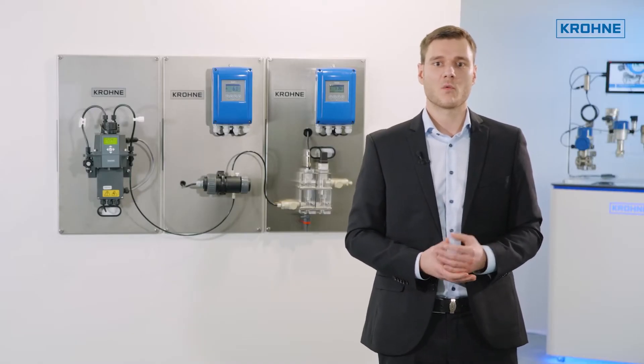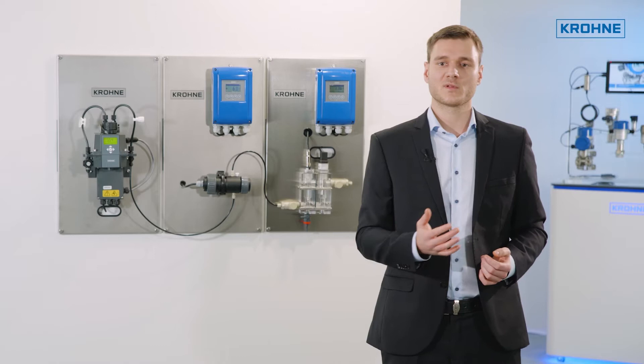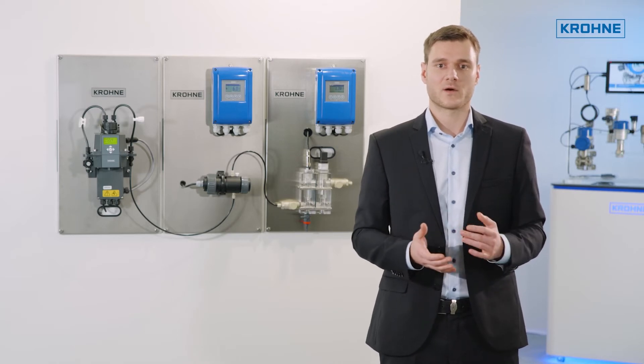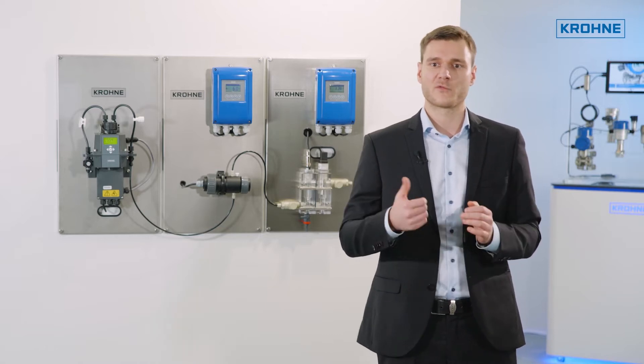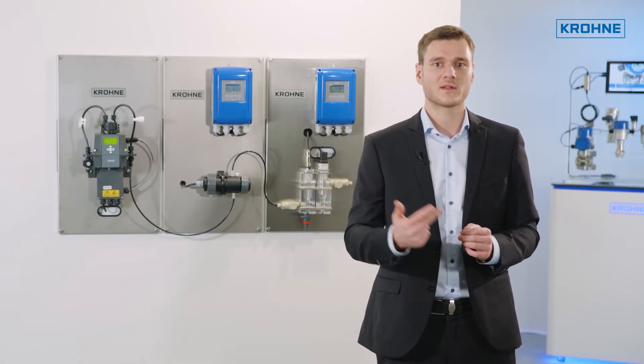You only have to mount the panel on the wall, connect the hoses for the measuring solution, and do the external wiring. KRONE has successfully offered this complete solution over many years for free chlorine, ozone, and chlorine dioxide.